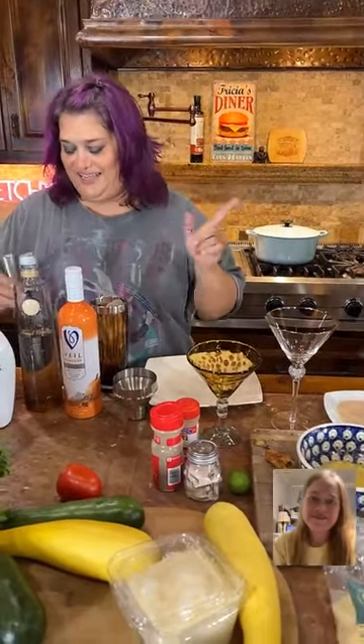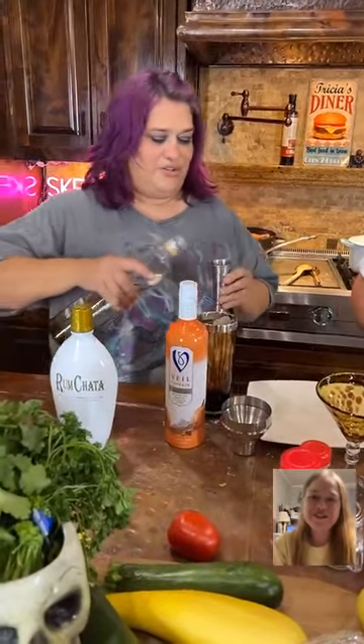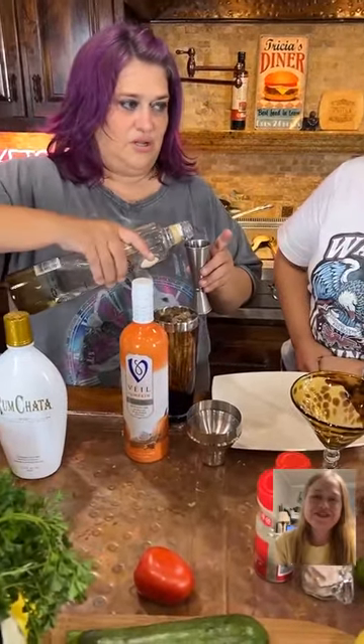It's supposed to be a pumpkin pie martini. I think it was one, one, and two. So this is vanilla vodka, pumpkin pie vodka — it said to get pumpkin pie liqueur but let's just go for the vodka. And rum chata, someone do four. It's supposed to be one shot, one shot, two ounces, or whatever.